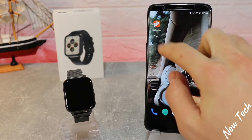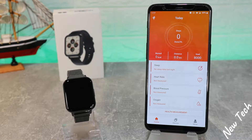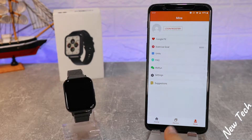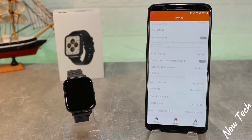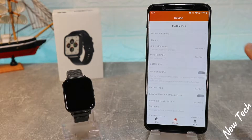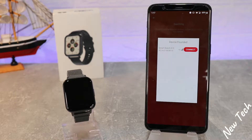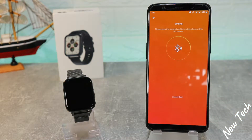Let's begin by opening the app — as you can see, we already installed it. We have three pages at the bottom: Home, Device, and Mine. On the second page, Device, we should unbind the last device connected with this app, then press 'Add New Device' and press 'Search'. You can see immediately we have a smartwatch in the first position — the DTX Bluetooth name is 'Smartwatch'.